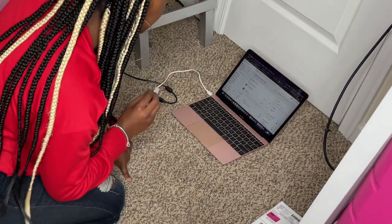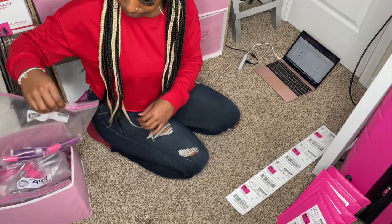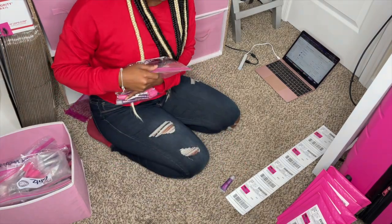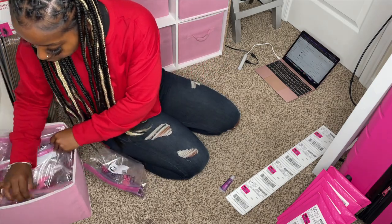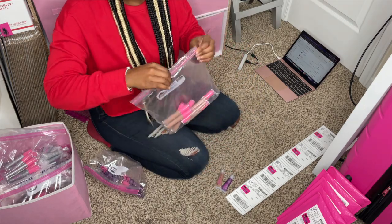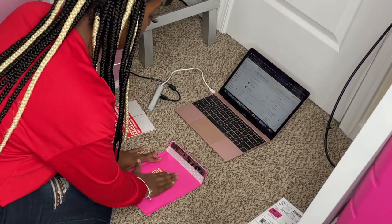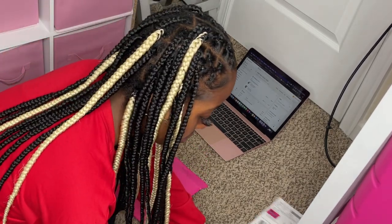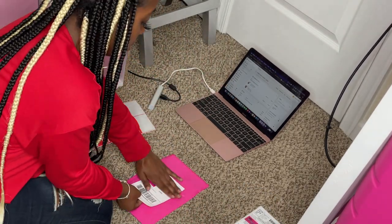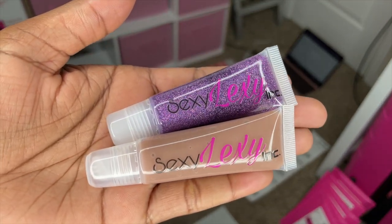Next we have Miss Holly Nickel. She ordered the Mardi Gras squeeze tube and the Nudity squeeze tube. I'm telling you, this lip gloss is everything, you guys — Nudity and Mardi Gras.